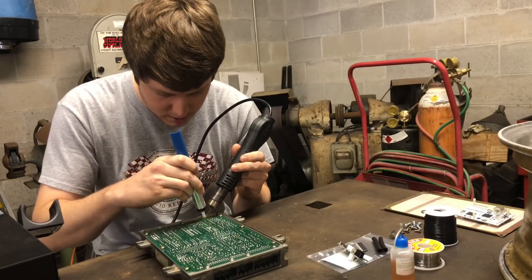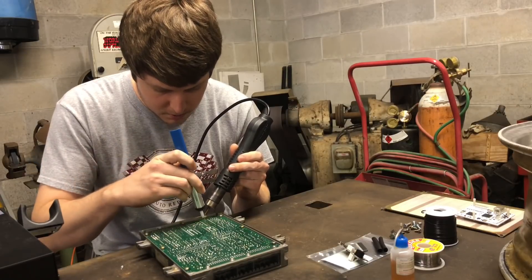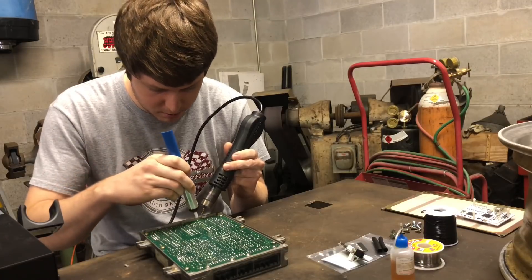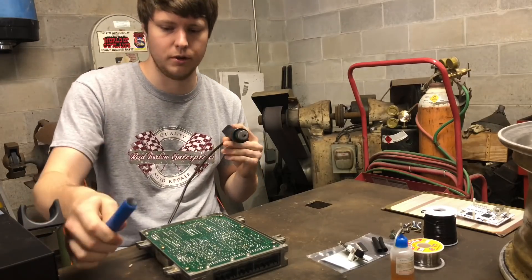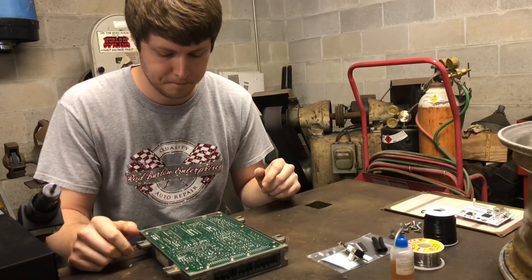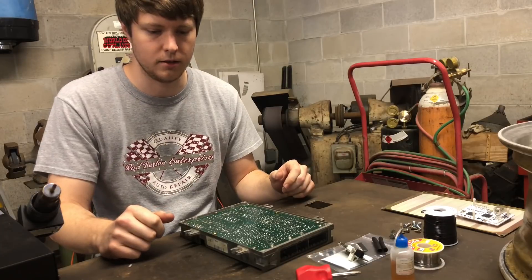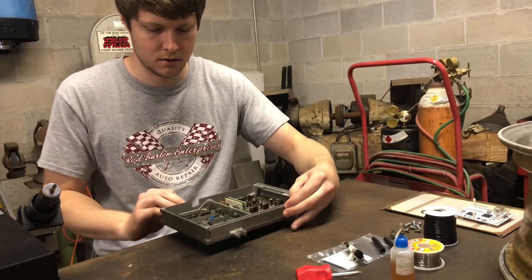People can send in their ECUs and have you do all this, right? Yep. A lot of people opt for that option. We prefer people pull their S300 out so we're not responsible for that, but if you send everything in, we get it all done in about one day depending on when we receive it, and we ship it back two-day priority with tracking. We do international too — we've got a kit in Canada, the UK, and one that just went out to Hawaii last week.